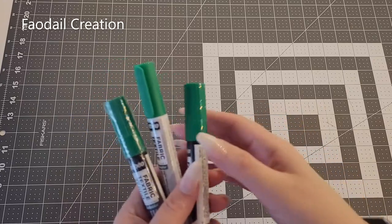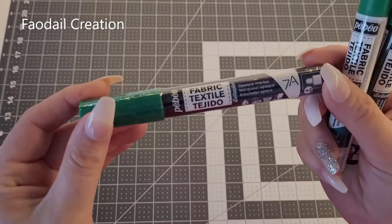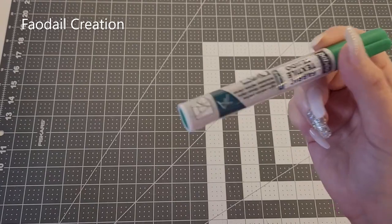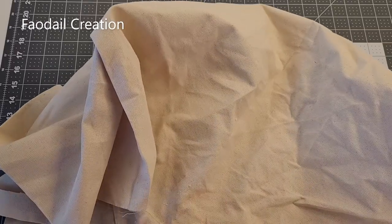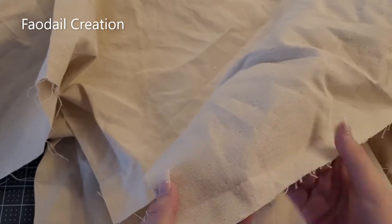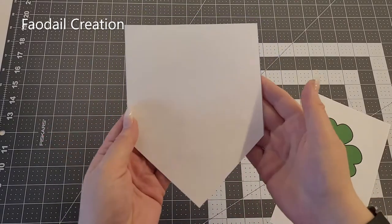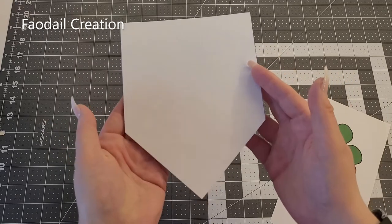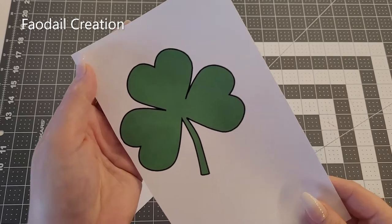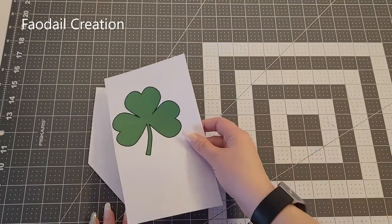For materials, I'm using fabric markers — these two are fabric paints and this one is a fabric marker, and I'll show you the difference later. For the main part of the project I'm using canvas, it's nice and stable and gives a great banner pennant look. I use a PC so I used Microsoft Word to produce a typical-looking banner as my template, and I also pulled a shamrock from the clip art section to use as the shamrock template.